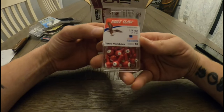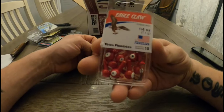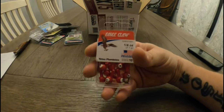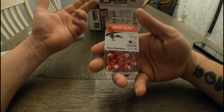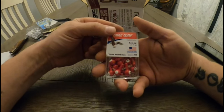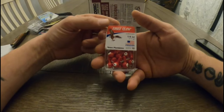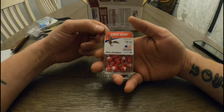Next we have Eagle Claw Jig Heads, quarter ounce — that's a 10-pack in red. I know a lot of people walleye fish with these. I don't do a ton of walleye fishing unless it's hard water, but it's always something good to have in the tackle box.